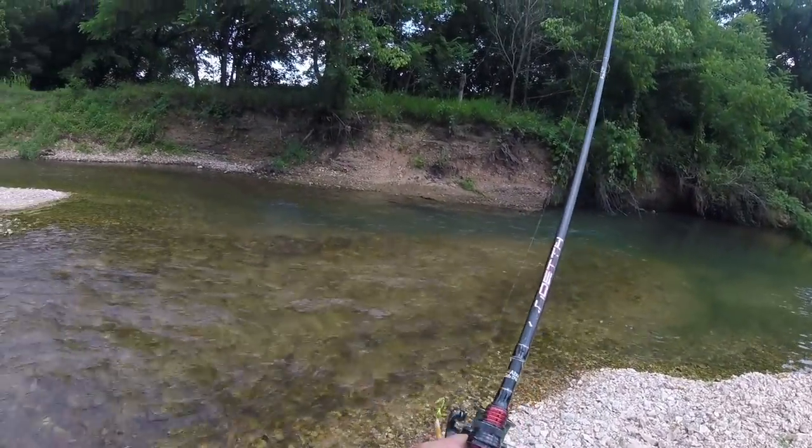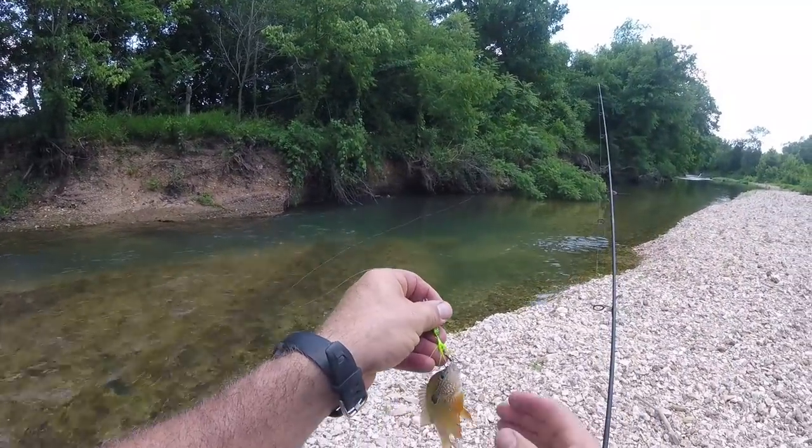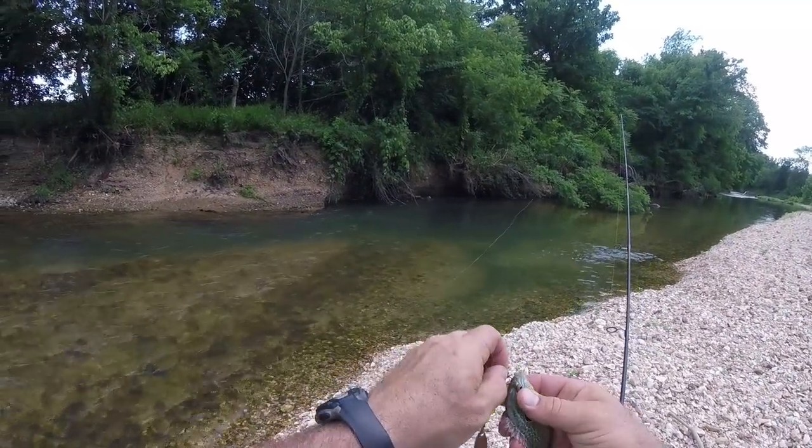Just a little guy, but these fish are so pretty. I mean, look at those colors.